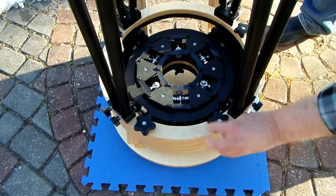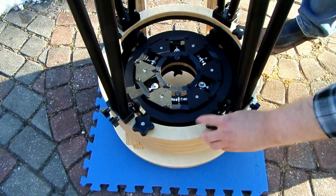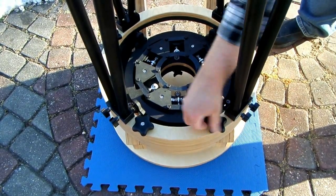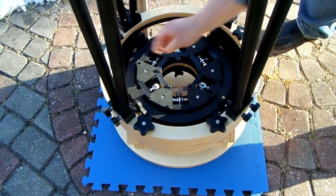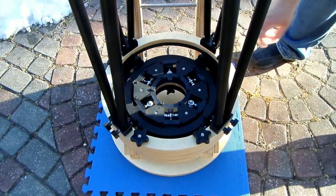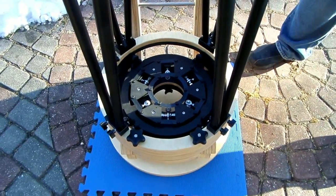On these knobs they don't have to be really tight — you just want to snug them, that's all you need. You don't want to crank them down in there; it doesn't do any good and it might damage the knob or the wood on the telescope.